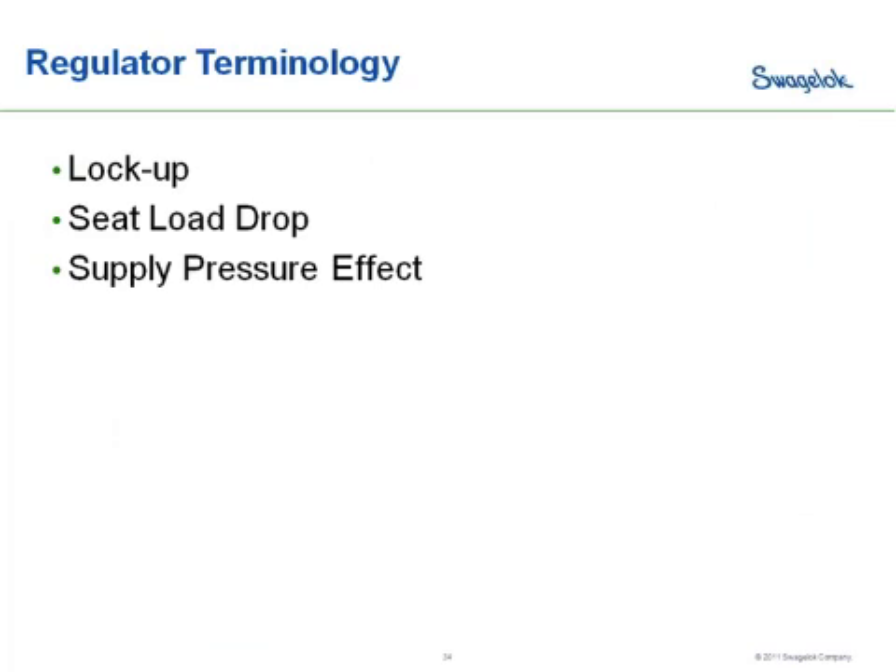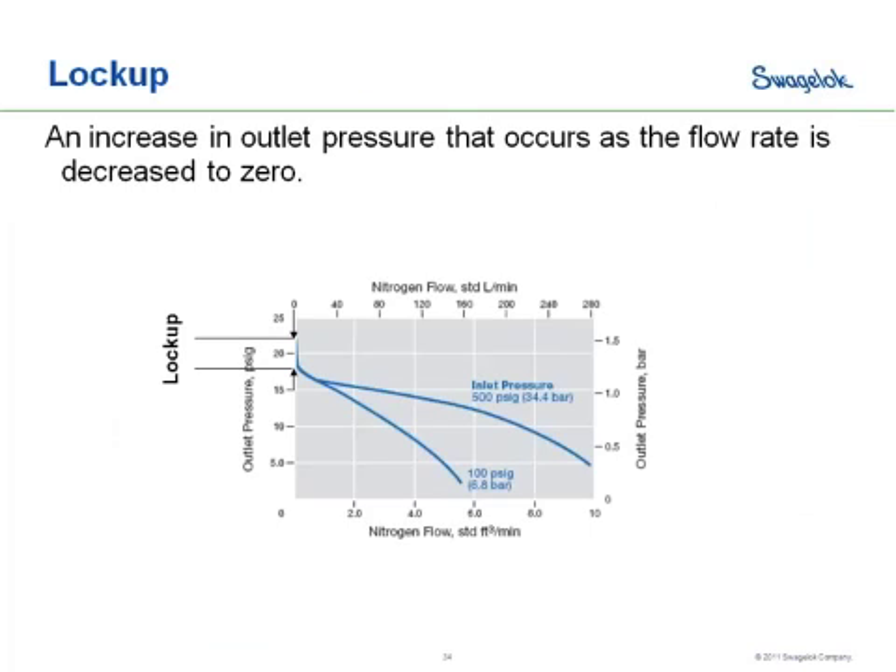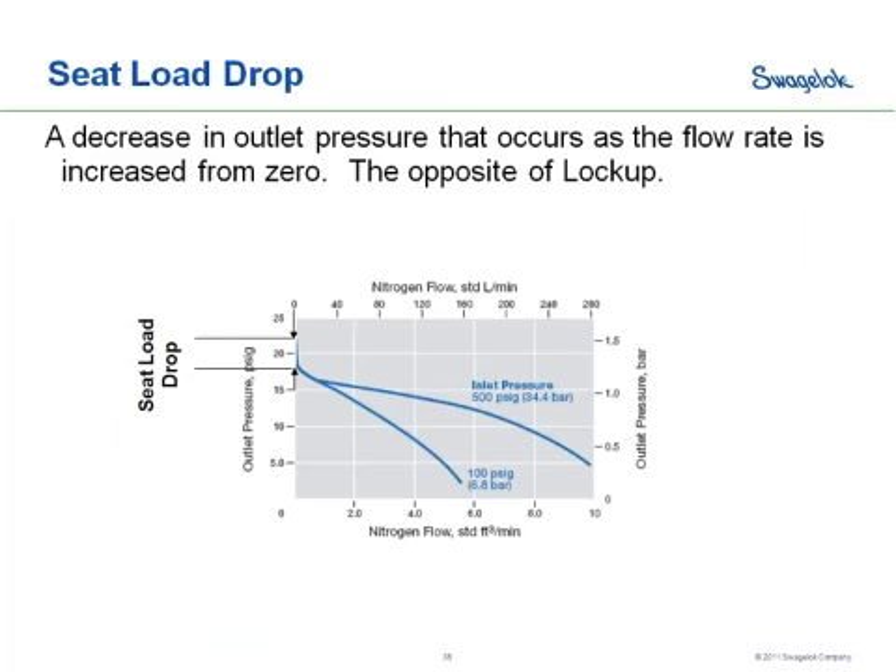There are a few other terms that help understand what's going on with regulators and how they're acting in your system. The first term is lockup. As you're decreasing flow — moving from right to left on your flow curve — as you get close to the zero flow condition, close to that vertical axis on the left-hand side of the graph, you'll see a sudden spike in pressure. That's called lockup.